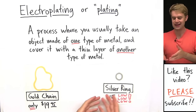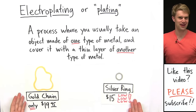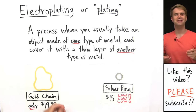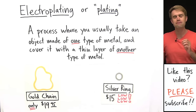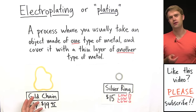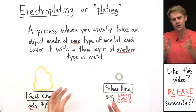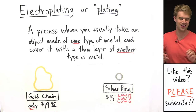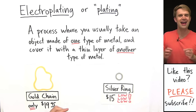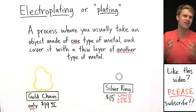Electroplating or plating is used for many purposes, but one of the most common uses is to make inexpensive jewelry. If you see something like a gold necklace or a silver ring selling for real cheap, it was probably electroplated. Pieces of jewelry like these aren't made of solid gold or solid silver. Instead, they're made of a cheap metal like copper or zinc, and then electroplating is used to put a thin coating of gold or silver onto the surface. That's how the jewelry can be so cheap — it's mostly made of an inexpensive metal, and you only need a tiny amount of the expensive precious metal to coat the surface.